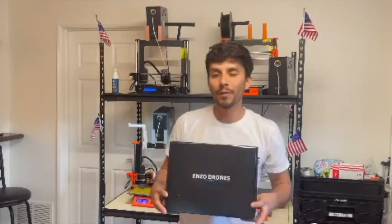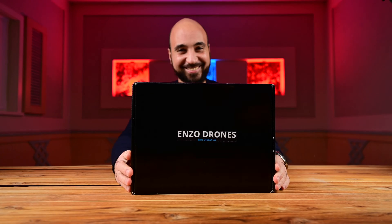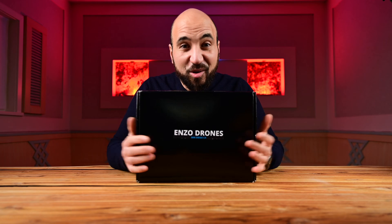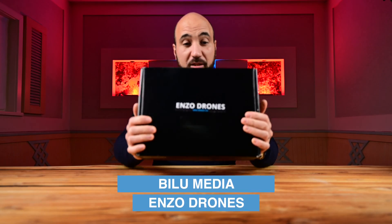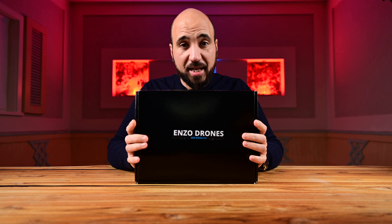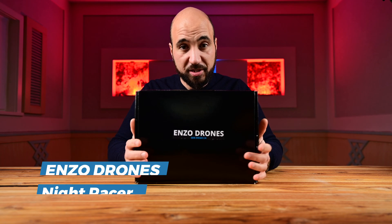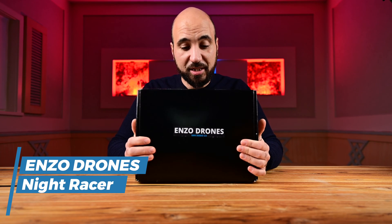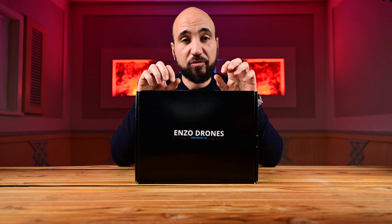What's up, Bilou Media. It's Enzo from Enzo Drones. I got a little package for you coming from San Diego. Hello guys, how are you today? This is Hamoudi from Bilou Media and today together with Enzo Drones we are going to build this beauty. Today it will be an unboxing and the frame build, and in another episode it will be the full build of this amazing drone.